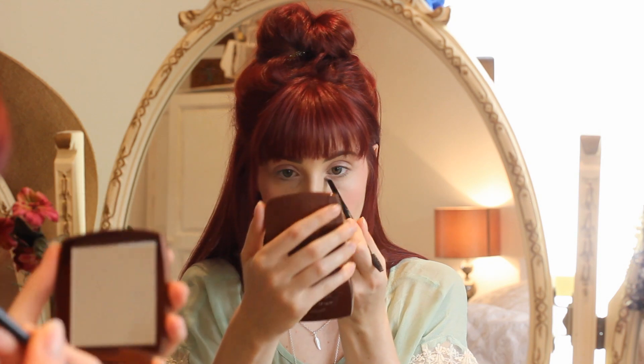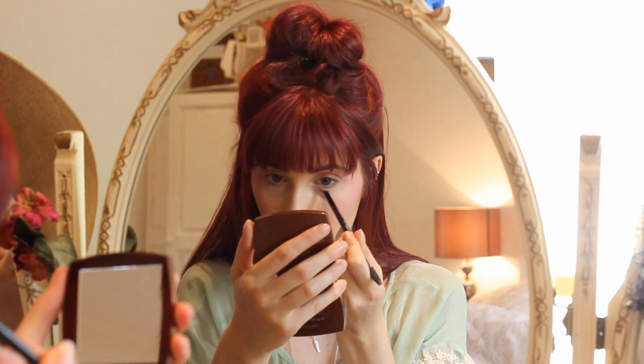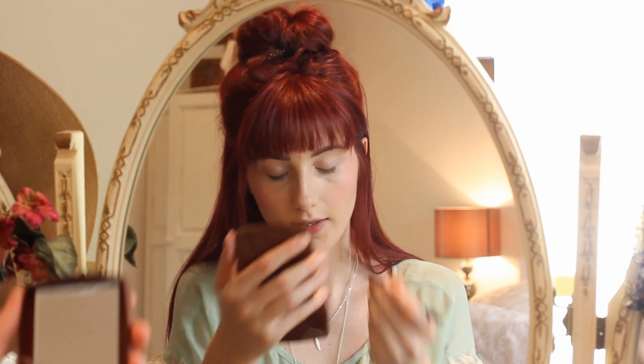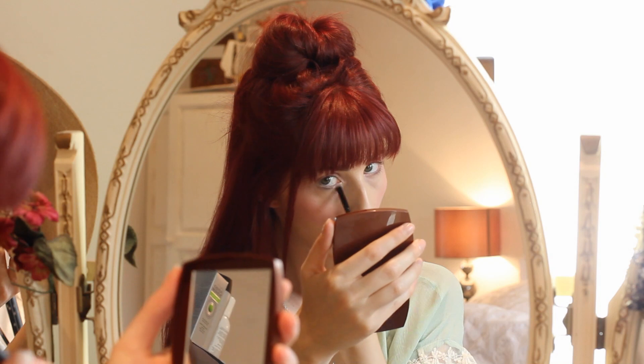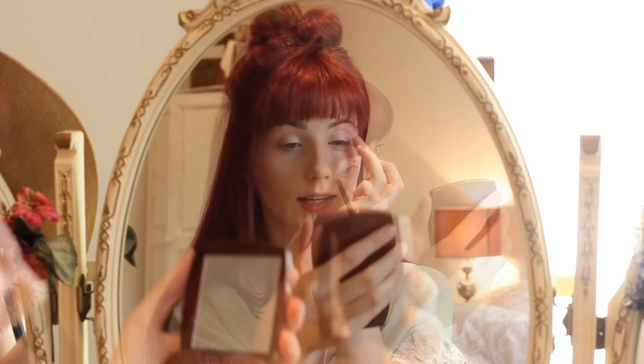I'm going to use a brush to dab a little bit of the eyeshadow underneath my eyes as well, just to shape the eyes and give it that pop. Then adding a little bit more into the corners to give it a little bit more definition.